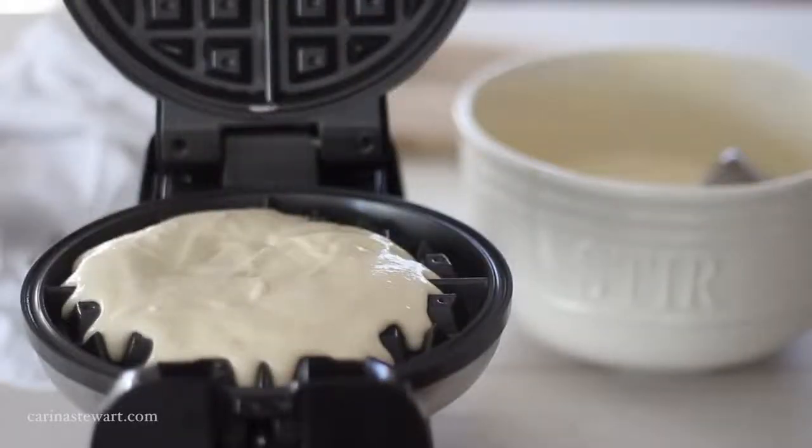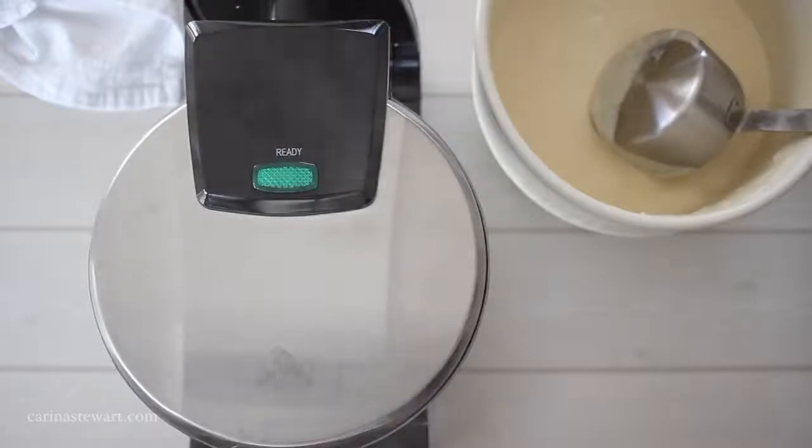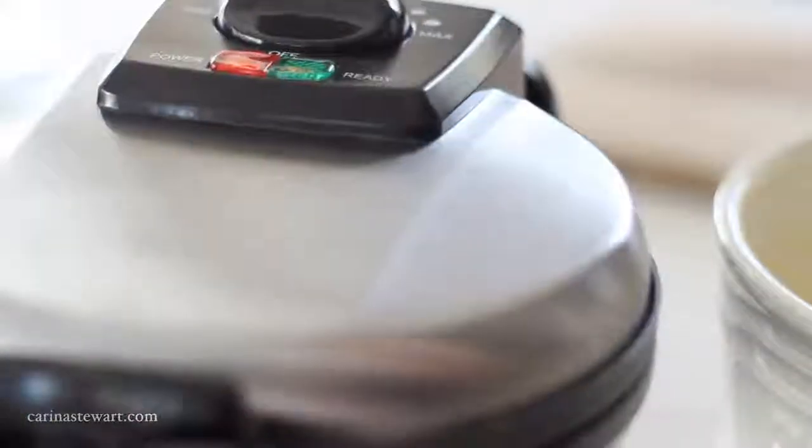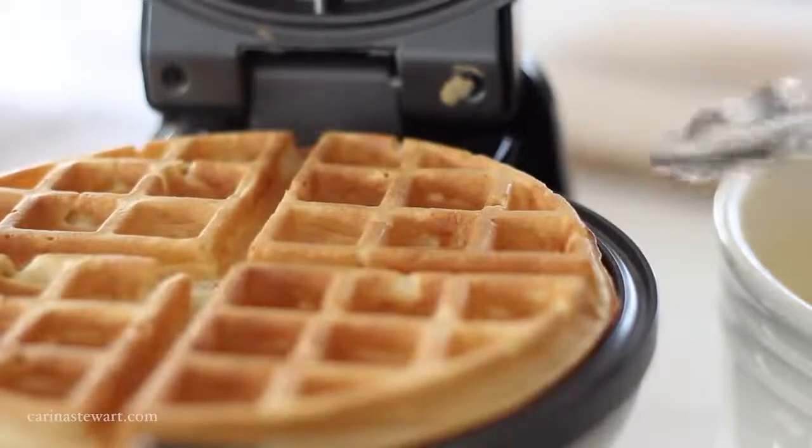I can't tell you exactly what measurement to put into the waffle iron — mine takes about three quarters of a cup for the perfect waffle but your waffle iron may take a bit more or a little less. Have a play around with the amount; start with about half a cup and you'll soon work out how much you need. This works out to make about 5 or 6 waffles but yours may make a little more or less.